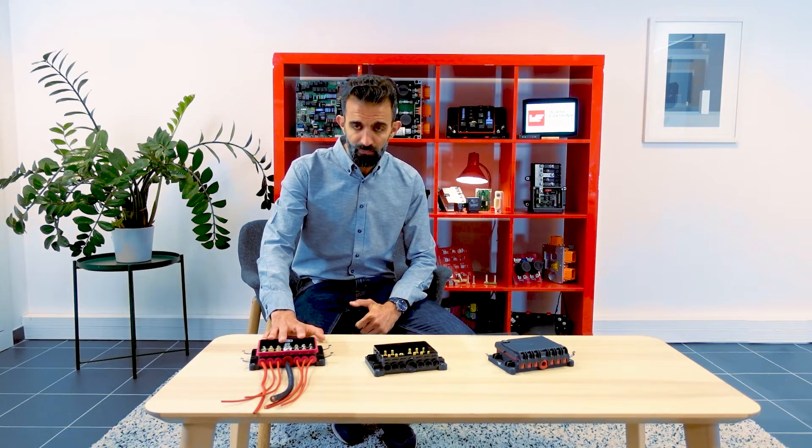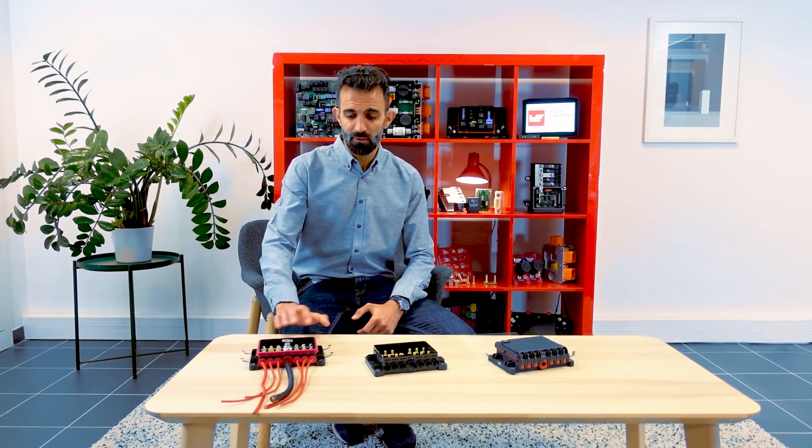It's called 6 Fuses for a simple reason. This product can carry 6 MIDI fuses interconnected by a main bus port. It's a great way to realize a distribution and protection of the power close to the battery or in a remote location of your vehicle.